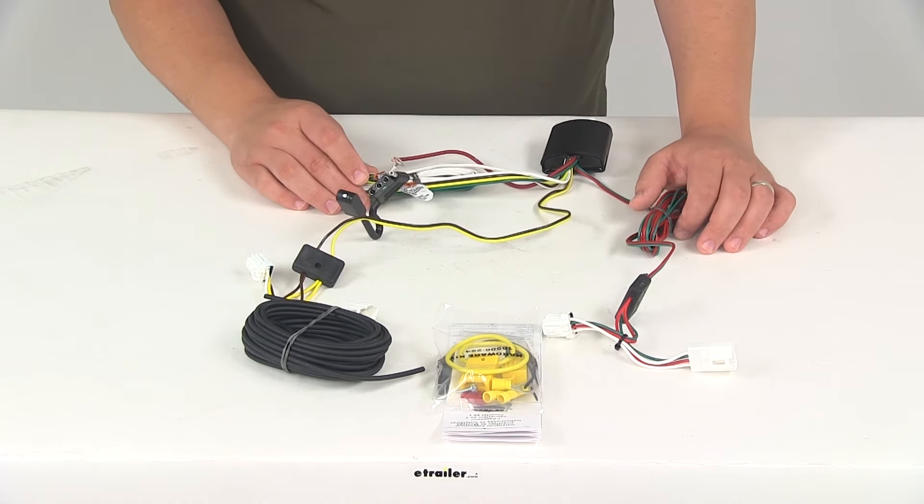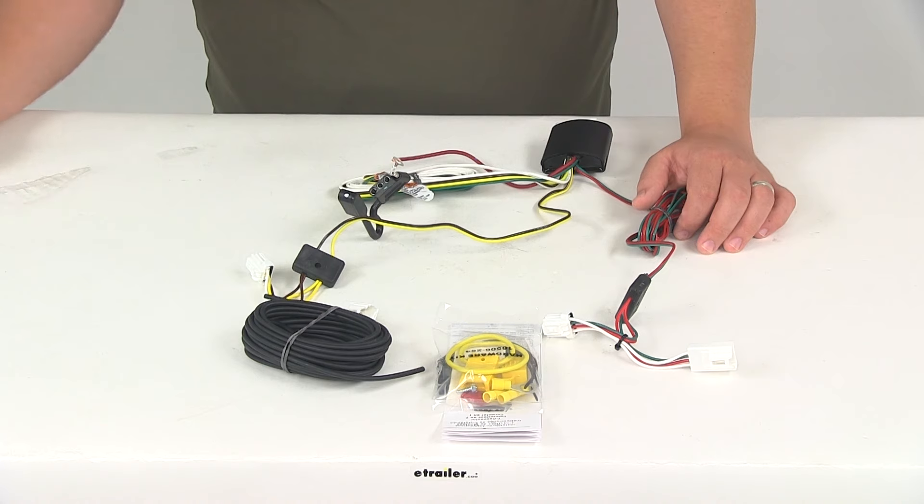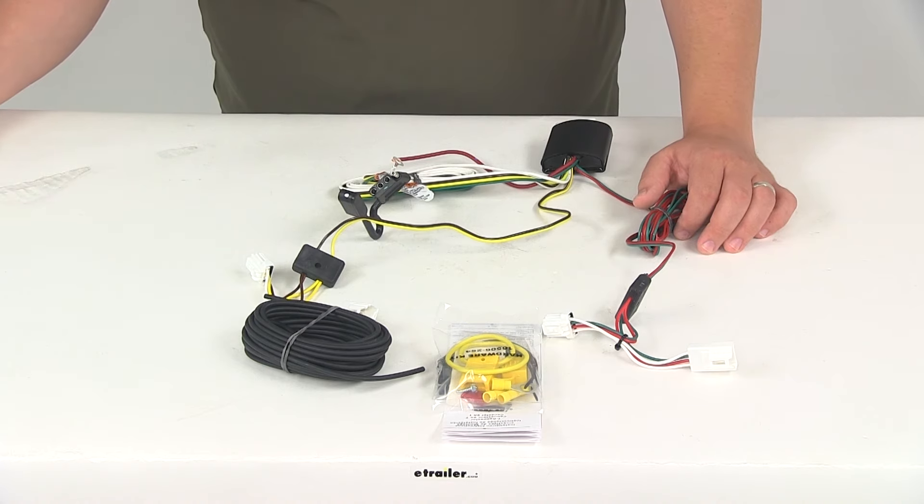That's going to do it for our review of part number 118480 — this is the T1 vehicle wiring harness with a four-pole flat trailer connector.